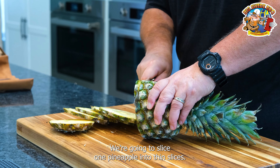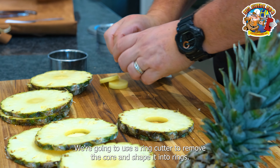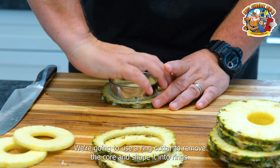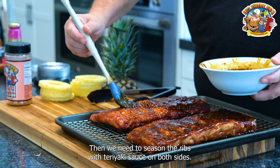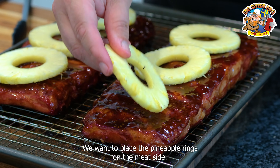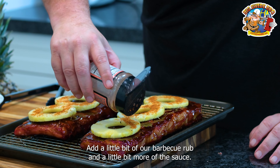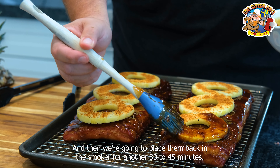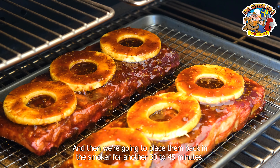We're going to slice one pineapple into thin slices. We're going to use a ring cutter to remove the core and shape it into rings. Then we need to season the ribs with teriyaki sauce on both sides. We want to place the pineapple rings on the meat side. Add a little bit of our barbecue rub and a little bit more of the sauce.